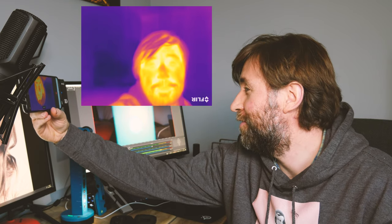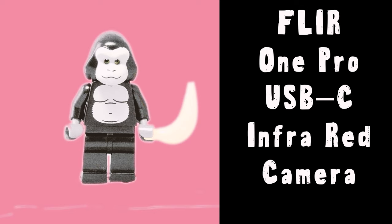This is such a cool thing. Thank you so much to FLIR for sending me this for review. This is the FLIR ONE PRO. It's an infrared camera that connects into your smartphone. So let's get it unboxed.